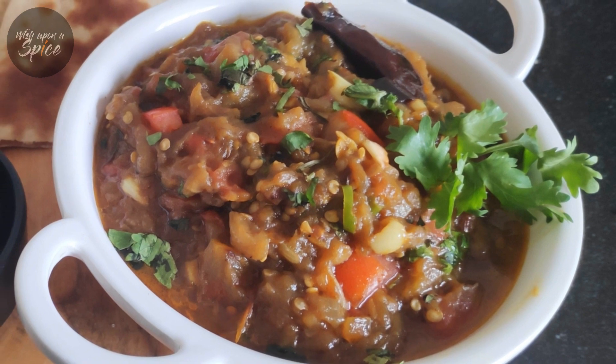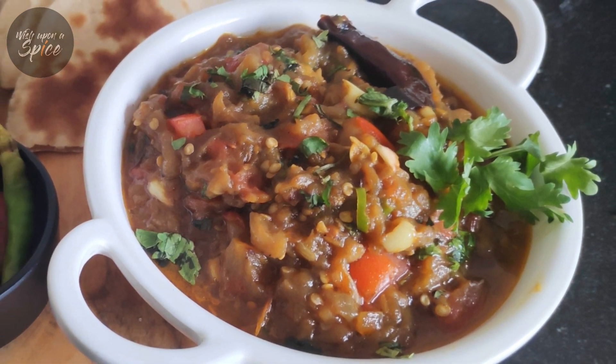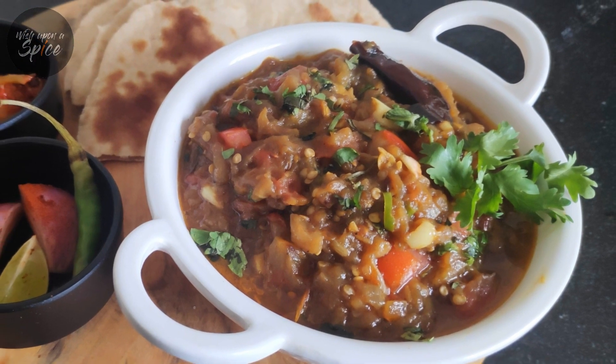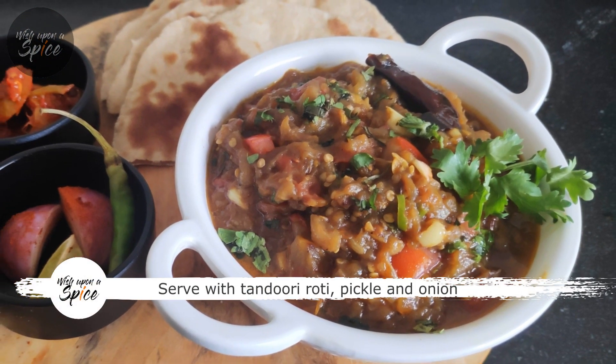The best way to have this baingan bharta is with tandoor roti, along with some pickle and onions. That is the way you would have it in a Punjabi dhaba.